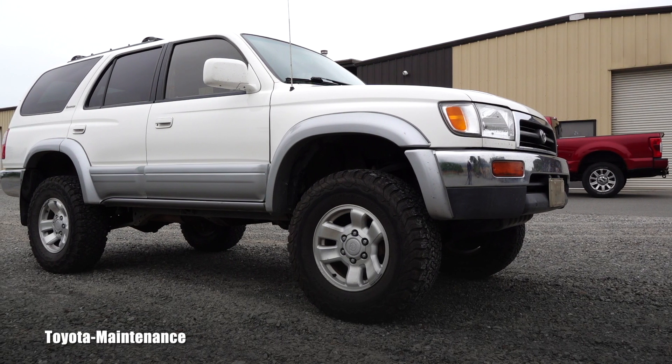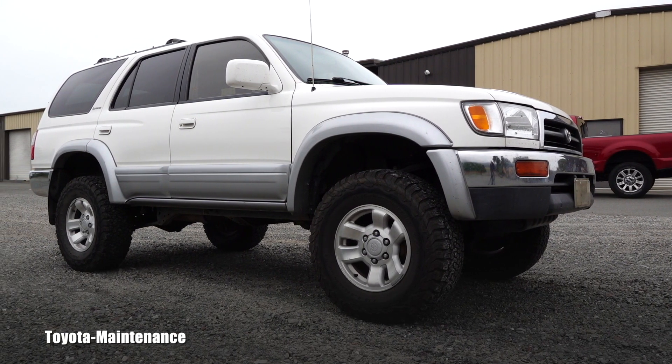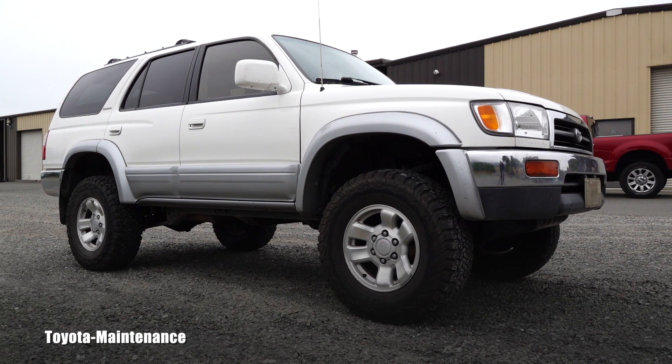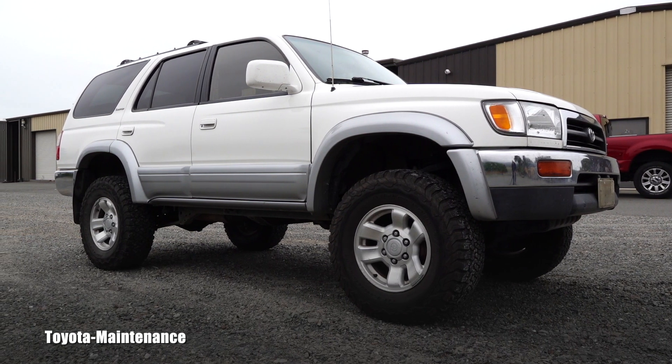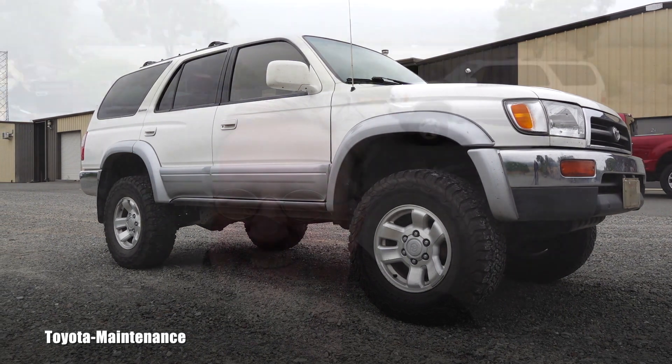The purpose of this video is really just to share what can be done with a Toyota's ride. That's basically the purpose of this entire Toyota Maintenance YouTube channel, so thanks for watching — make sure you are subscribed, I will always have more videos coming your way. See you later, my friend.